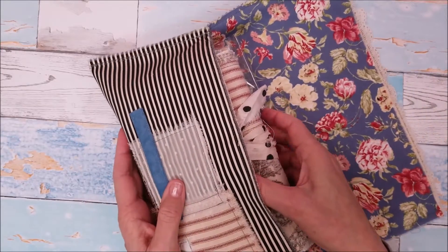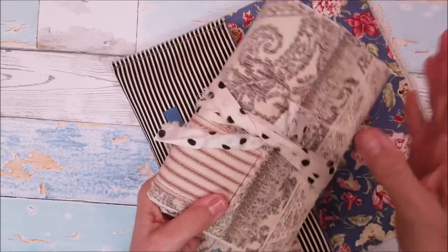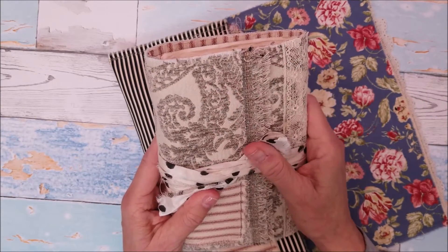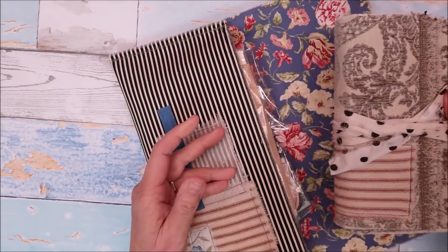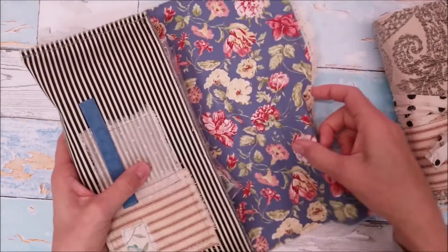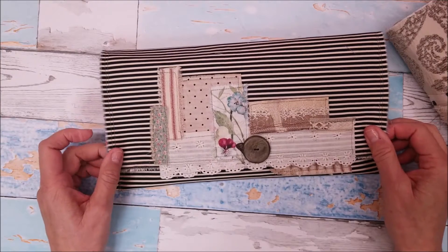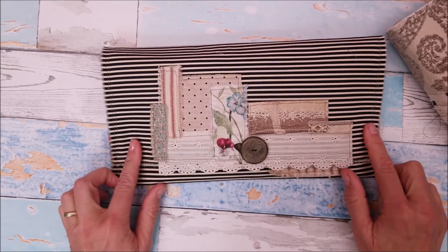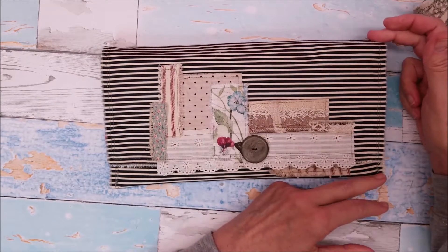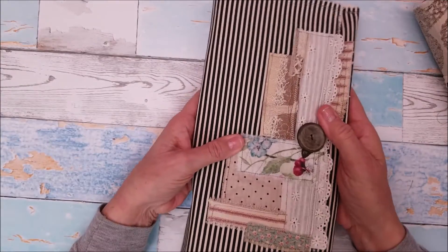The blue fabric doesn't go all the way to the end of the bag, but it goes most of the way — it really wasn't needed to line it from very top to very bottom. So let me pull things out. This is the journal that I created. I fell in love with this fabric and it kind of took off from there. By the way, this pouch itself is probably about 13 inches long and maybe about seven, seven and a half inches tall — it's a nice size pouch.